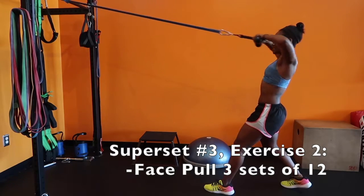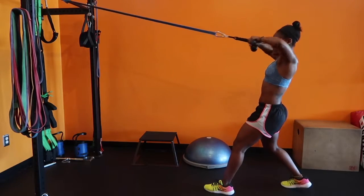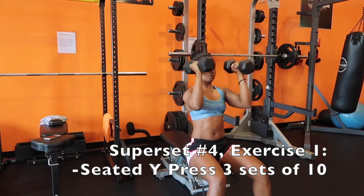Bring that rope all the way to your face and squeeze your shoulder blades together — flex that back area as tight as you can. Last superset, we're staying with a moderate weight for 10 reps of a seated Y press.